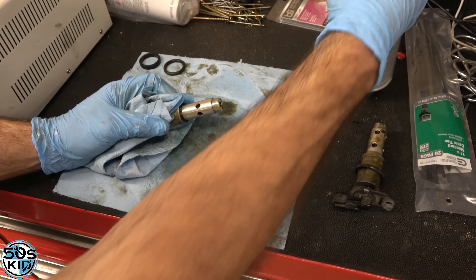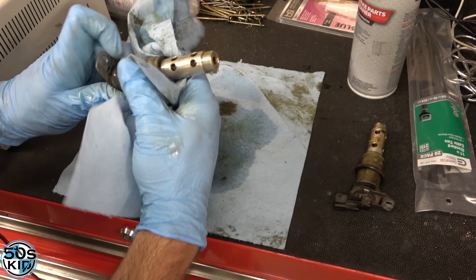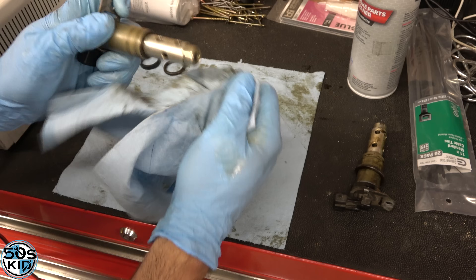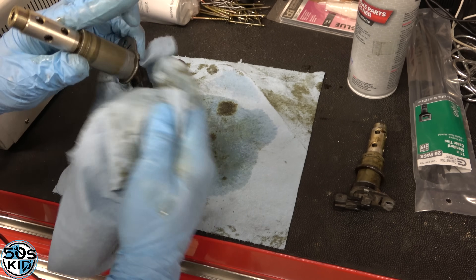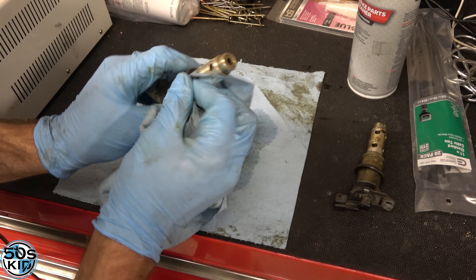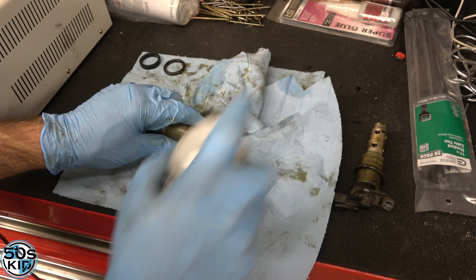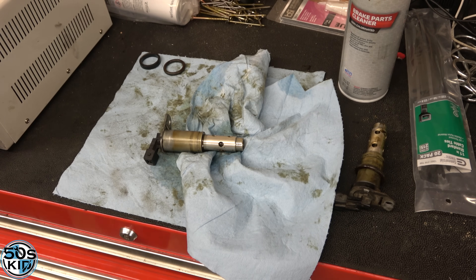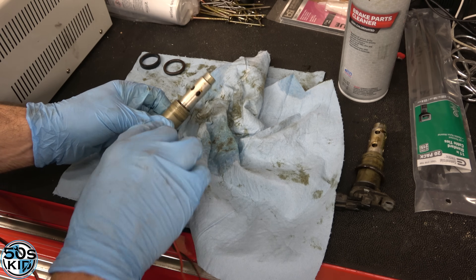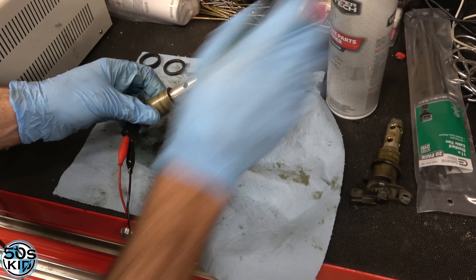This is brake cleaner, by the way — any kind of automotive solvent is going to work. If you've got mass airflow cleaner, I'm sure that'll work. Carb cleaner will work too. This is a metal part, so anything that's really going to dissolve oil and varnish should be good — fuel injection cleaner if you've got that. I'm going to spend some time cleaning this up and blowing it out a little bit. I don't really think you're doing much of anything here, but you can open the valve and clean it — just supply power to it and now it's open.